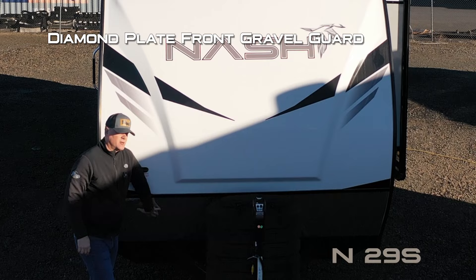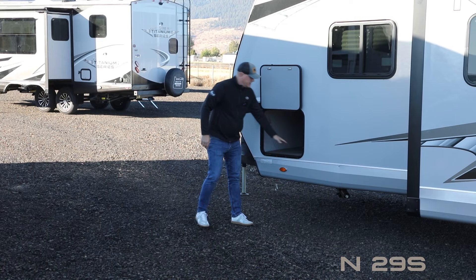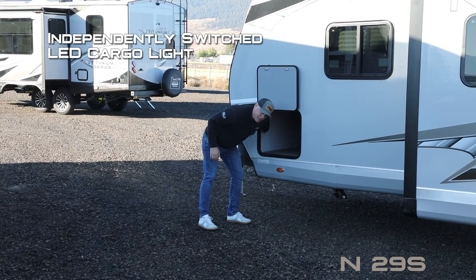Let's take a quick tour of this Nash 29S. Right up front you'll find a fiberglass front cap, independently switched LED hitch light, diamond plate front gravel guard, easy access LP cover with dual seven-gallon LP cylinders and auto changeover regulator, and a 12-volt power jack. 100% high-efficiency LED lighting on the exterior of the coach. All compartment doors are one inch thick and insulated.